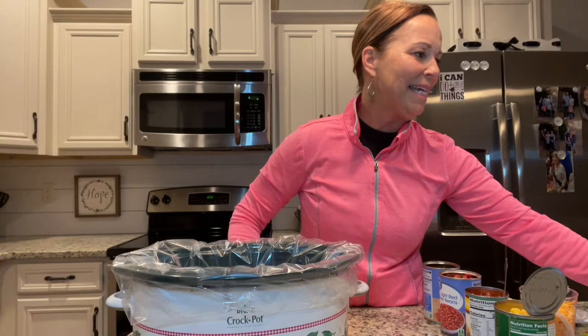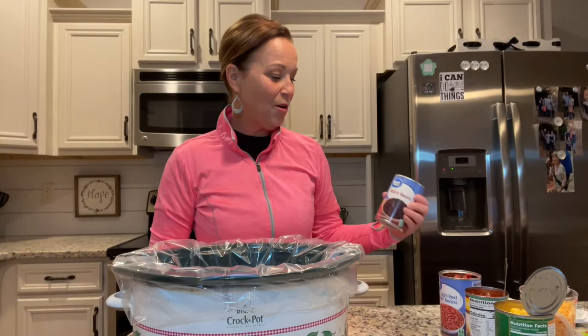Hi sweet friends, I hope you've had a great day so far. I am super excited because tonight is the Georgia-Alabama game — we are huge football fans around here. I thought I would quickly put together in the crock pot a yummy recipe called crock pot hot Mexican bean dip. I think it's gonna be so good, and it's so easy to put together.